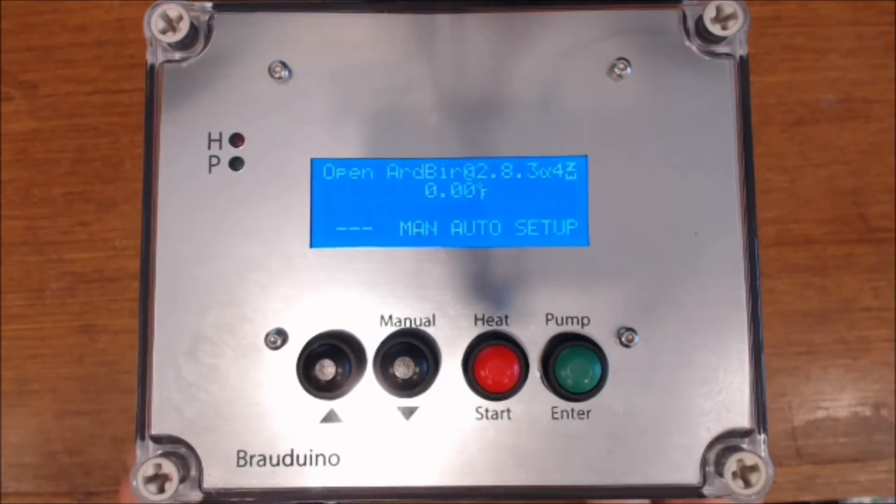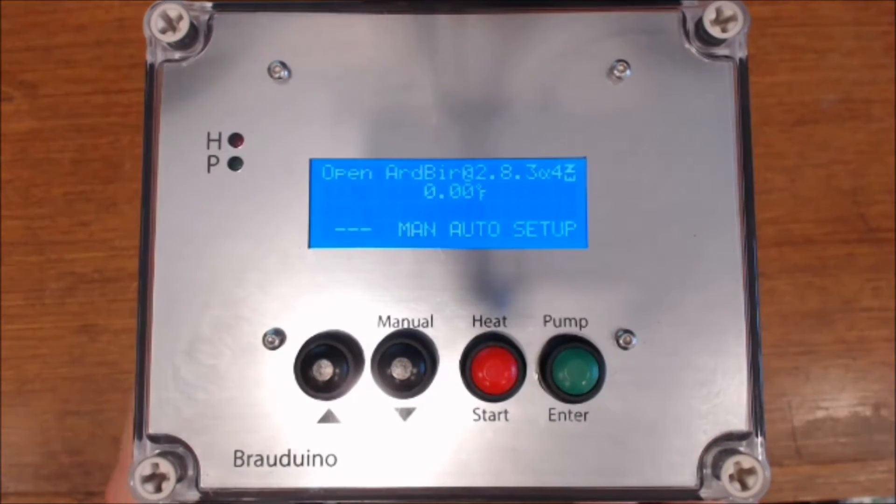We've got our Brauduino, it's all built, everything's looking fantastic, and we've uploaded the latest version of ArtBeer.